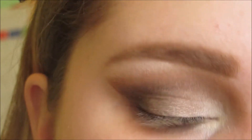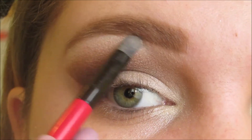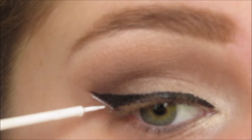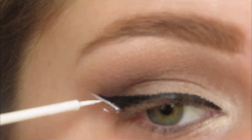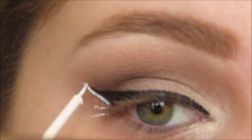For my brow bone highlight, I'm taking the color Wipeout. I had to do my wing liner off camera, but I do show you how to do it in my other videos if you're interested. Here I'm taking NYX's white liquid liner and I'm drawing a line following my lower lash line and alongside my wing.